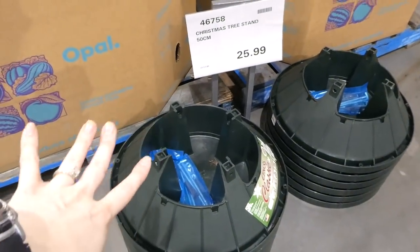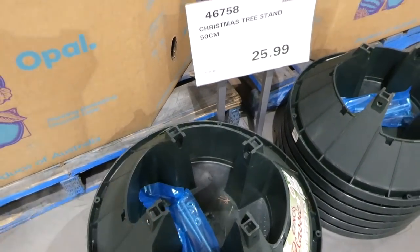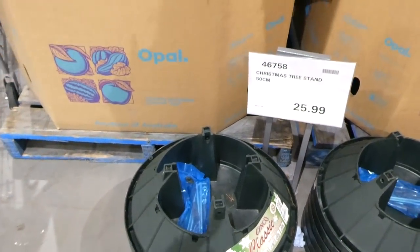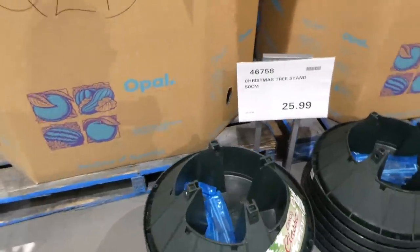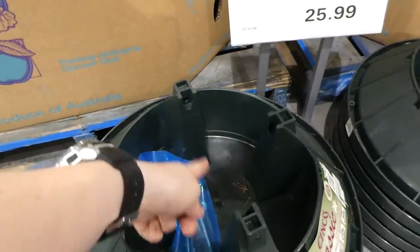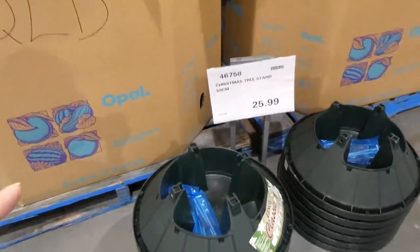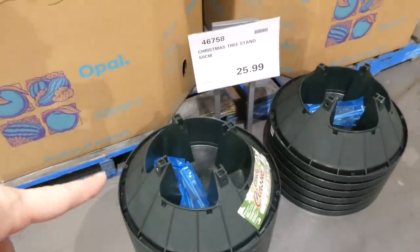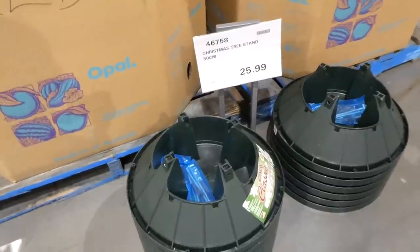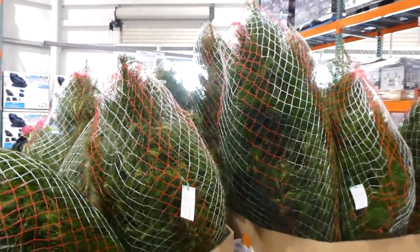For $26 they have Christmas tree stands sold separately from the trees. The stand has bolts and screws to secure the tree trunk and a water reservoir. There's potentially a second delivery coming. It's a similar design to older-style bucket stands with anchors inside to hold the tree in place with screws.